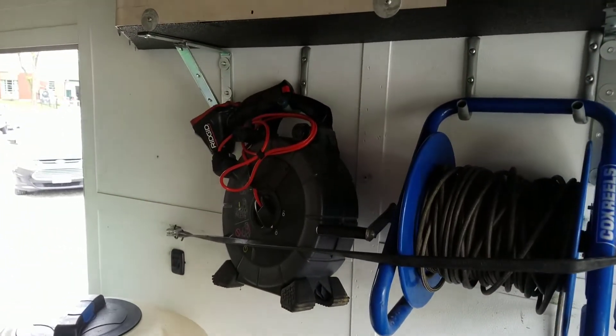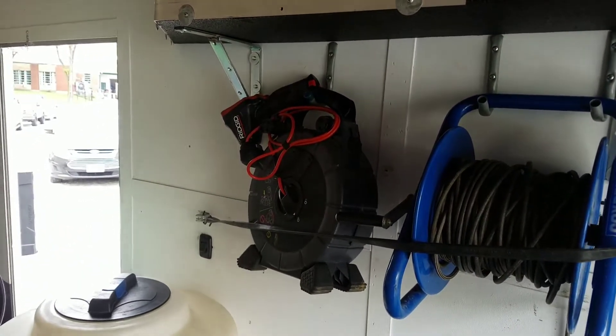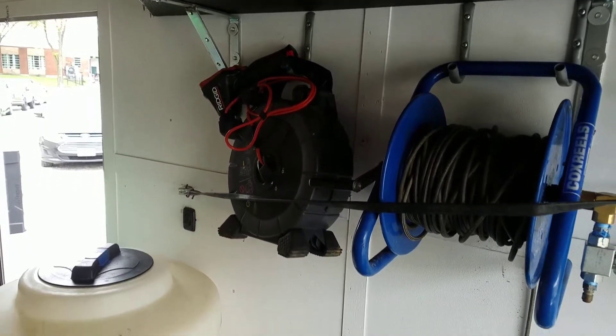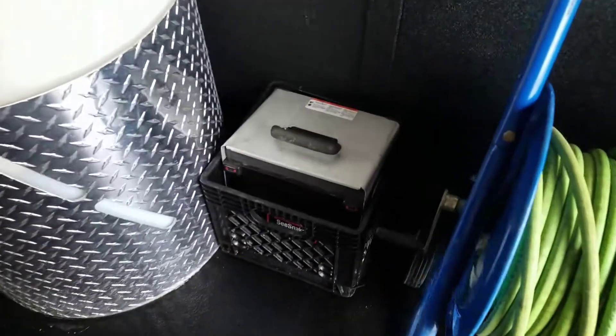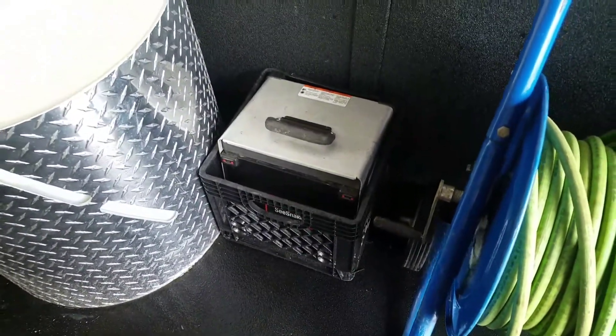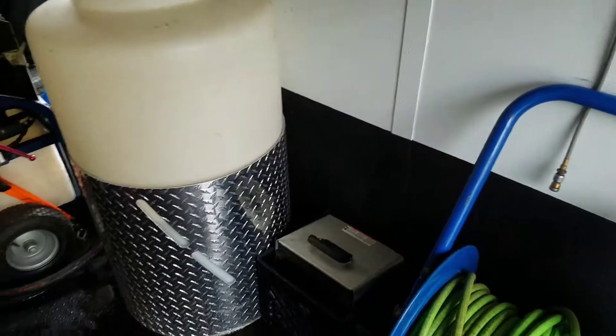Got our small camera there for inspecting kitchen lines and things like that — somebody put that on the wall backwards, it fits kind of funny that way. But the milk crate keeps our CS-10 monitor in place so it doesn't get banged up and slide around the trailer.